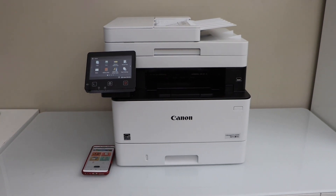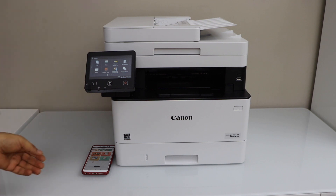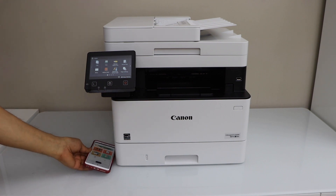In this video I'm going to show you how to set up your Canon ImageCLASS MF453DW all-in-one printer with a smartphone.